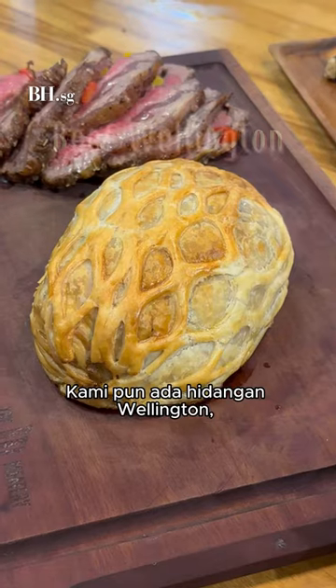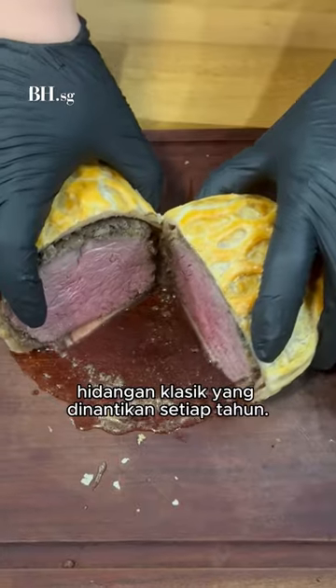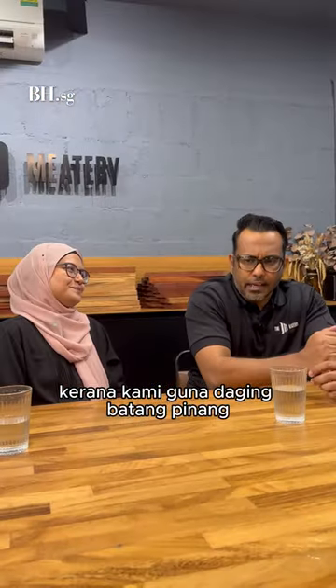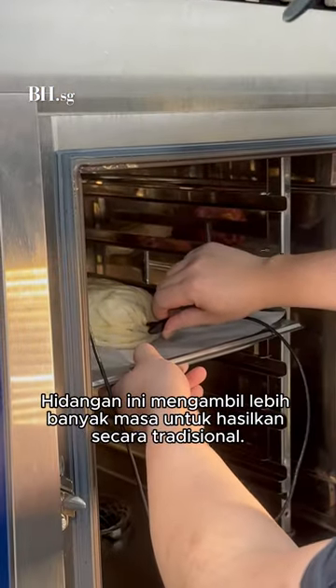We also have the wellingtons — that's a classic. I think people look forward to that probably like once a year. The wellington is always a traditional favourite. We still do a standard loin and we cook our own duxelle, doing it traditionally.